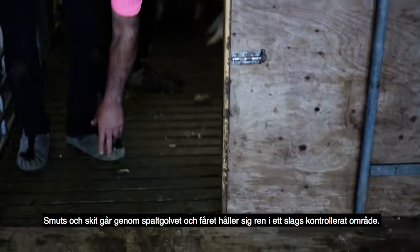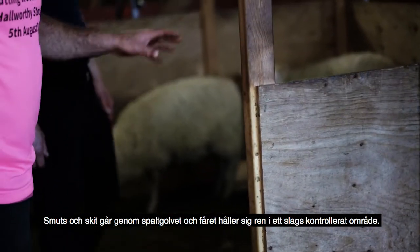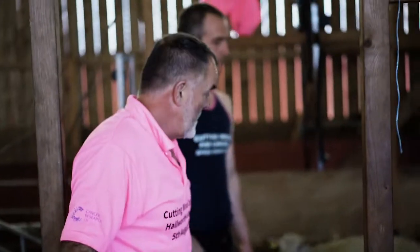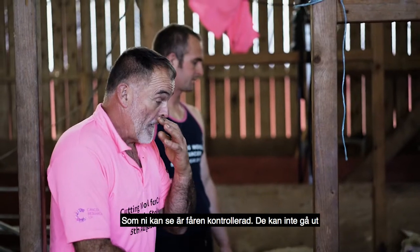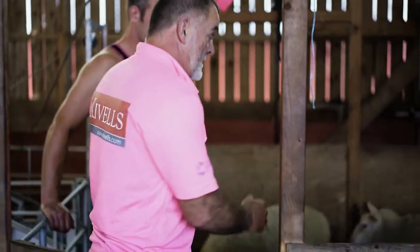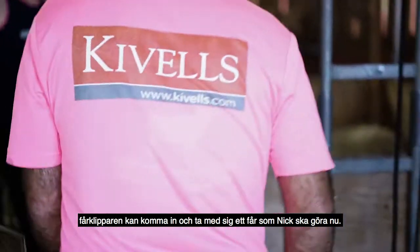We have a slatted floor — the muck drops down through the dirt, and it keeps the sheep clean, their feet clean. It's some sort of controlled area, and as you can see, the sheep are controlled, they cannot get out. The shearer can come in and pick his sheep up cleanly, then bring it out onto the board.